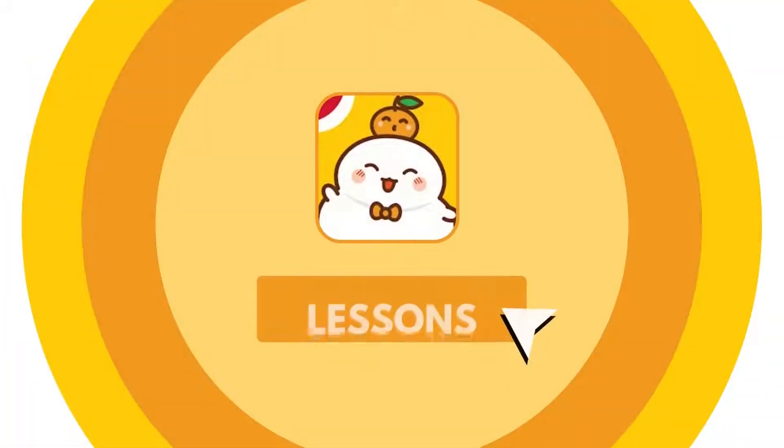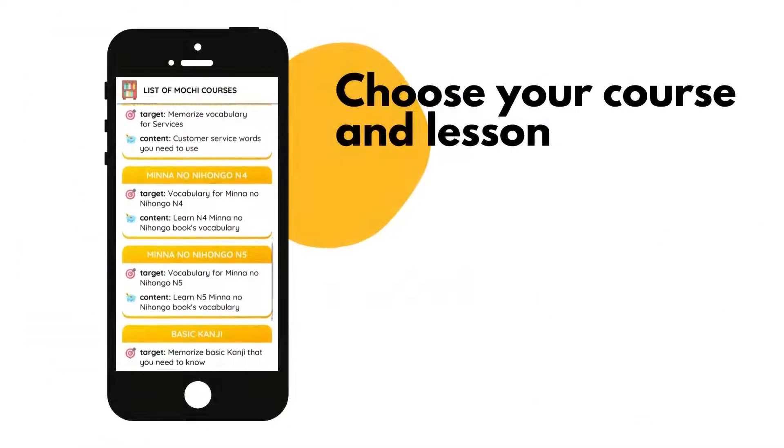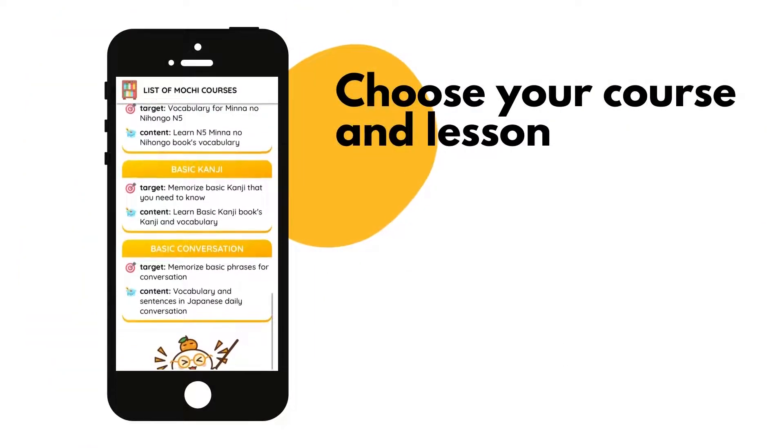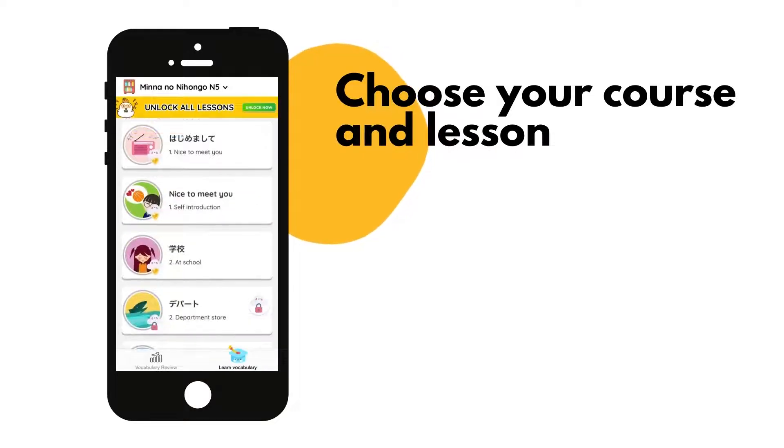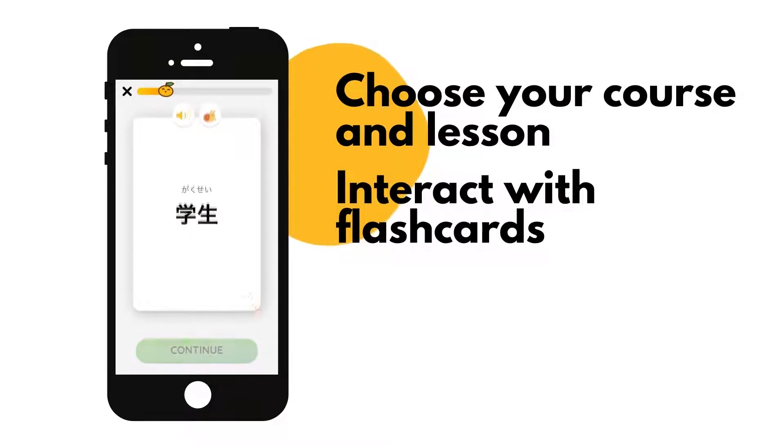Now, when your account is ready, let's start exploring Mochi Mochi lessons. In order to start learning, you need to first choose a course that suits you the most, and then choose a lesson of your interest. In a Mochi Mochi lesson, vocabulary will be shown in the form of flashcards that you can interact with, and flip to reveal its definition and images.